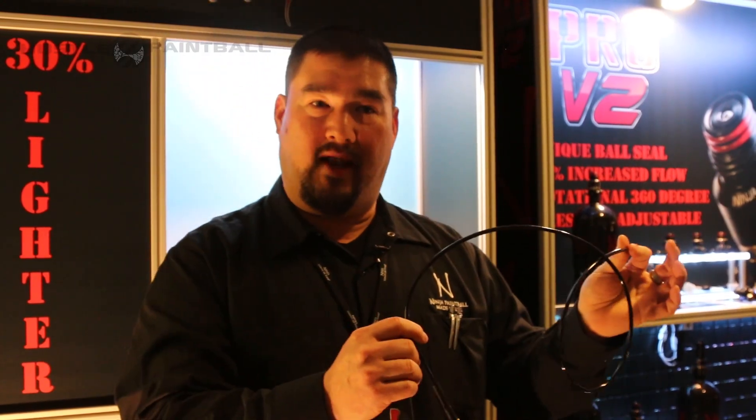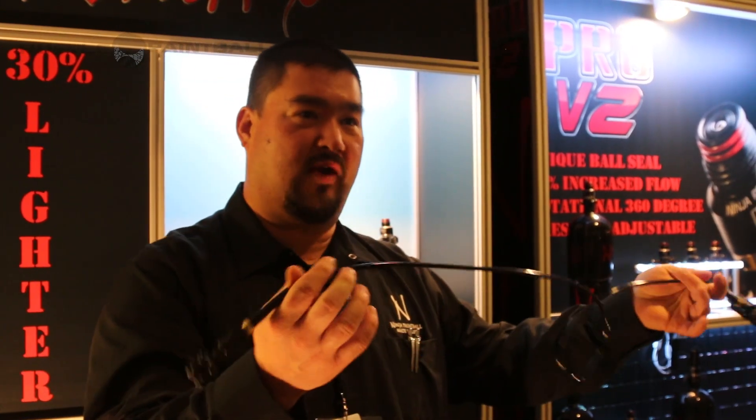MicroBore has been around for a while, but it hasn't been in paintball, so we looked at it and decided to try to make a straight remote out of it.